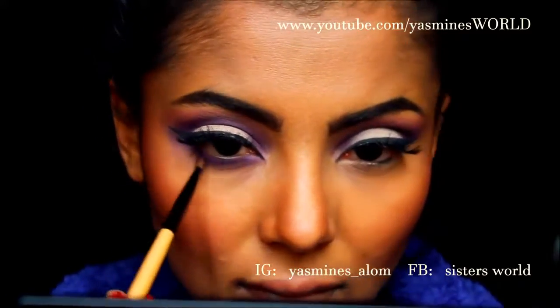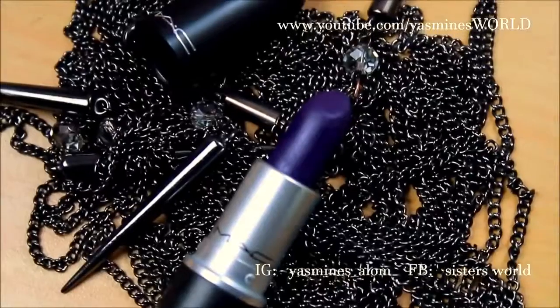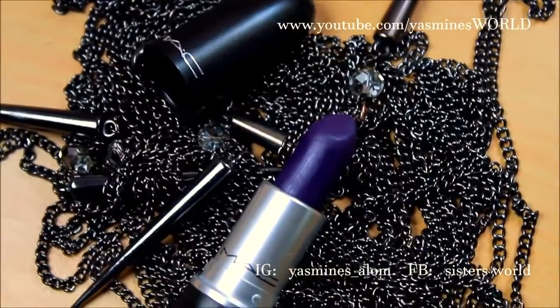Now I'm going to apply one of my favourite lipsticks, which is this purple lipstick by MAC called Gunner, and it is a matte finish.